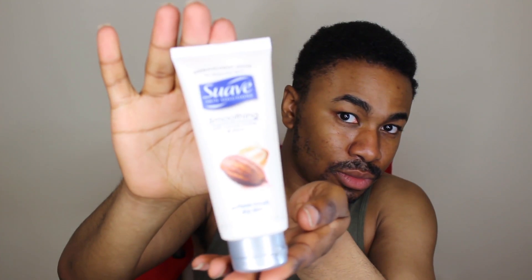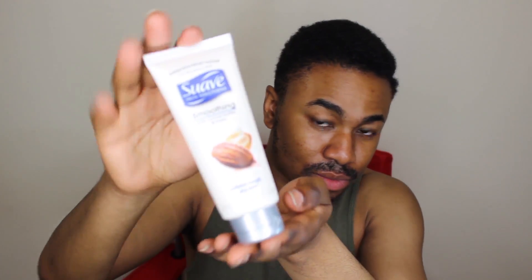Hi, so what we're going to use today is Coochie Rash Free Shaving Cream, Noxzema Anti-Blemish pads, Hydrocortisone Cream 1%, a disposable razor, and also Suave Smoothing with Cocoa Butter and Shea.